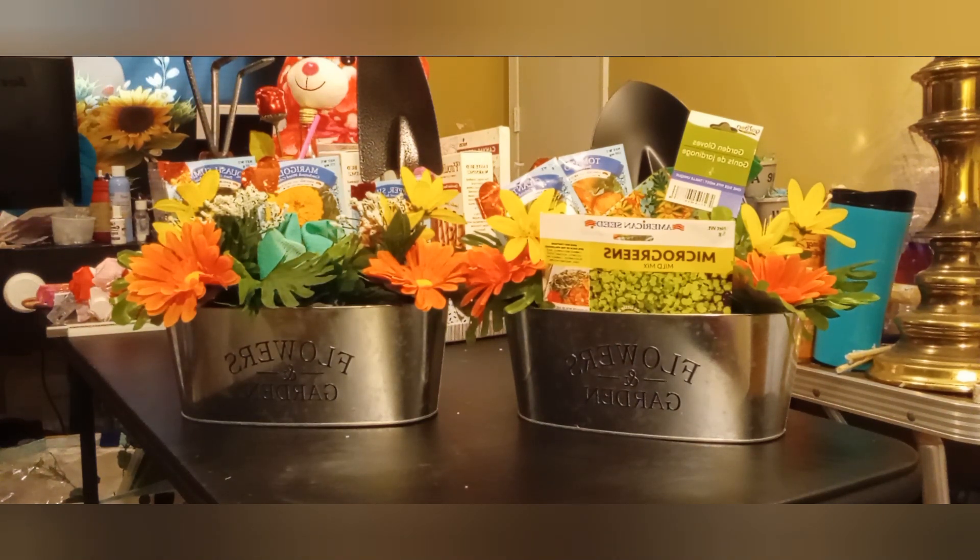This one has the shovel and the rake — depends on your language. This one just has the shovel because I couldn't find the other one. I actually got this set last year from Family Dollar, but everything is Dollar Tree. I just added the flowers to give it some oomph.